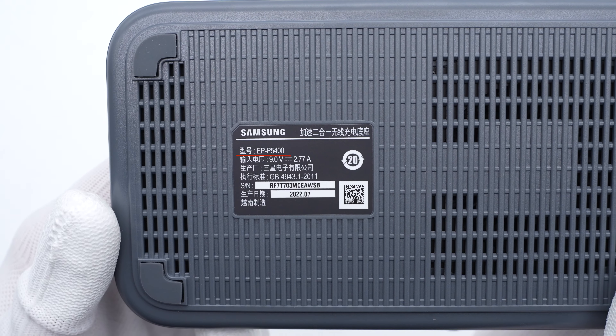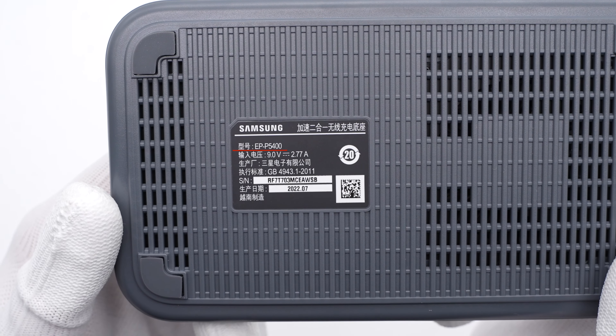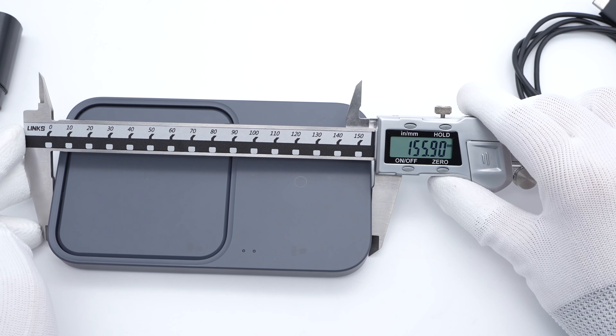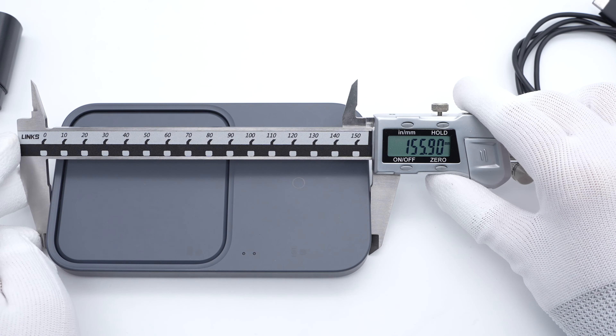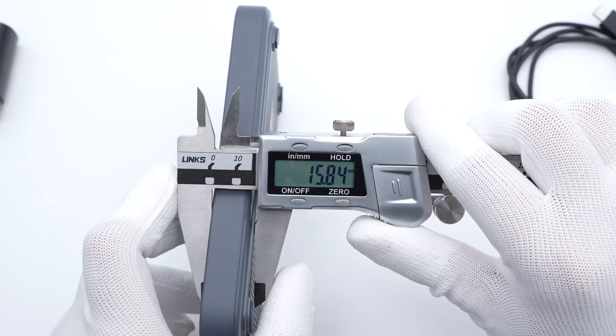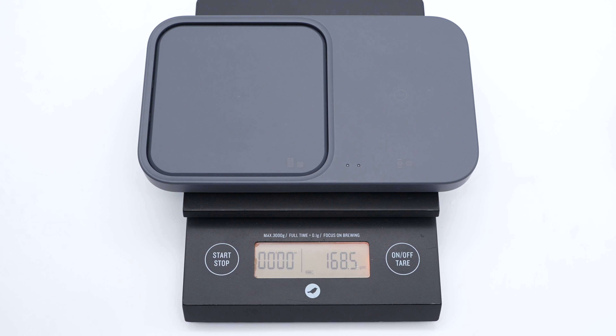Those grooves and ventilators on the back can greatly enhance its heat dissipation performance. The model of this charging pad is EP-P5400, and the input is 9V, 2.77A. The size of this charging pad is about 165x91x16mm, and the weight is about 168.5g.